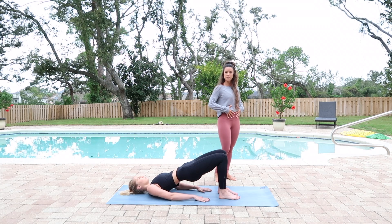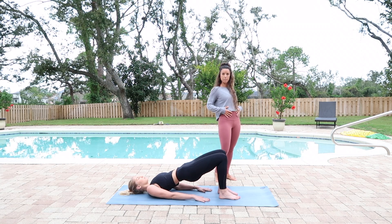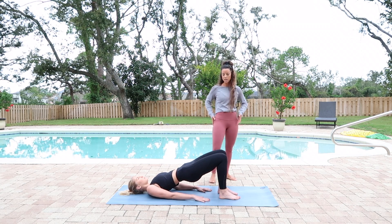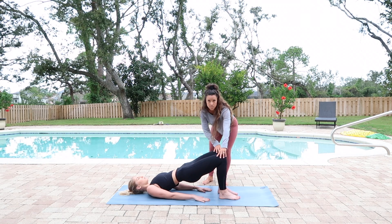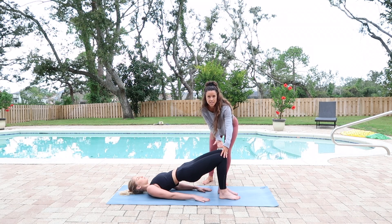Being gentle here, keeping the core engaged still, making sure we're not dumping, but really lifting up with the hips and the legs. See how her legs are more straight and long and not spread out to the side. You want to keep the legs nice and even and parallel with each other, or together if possible.